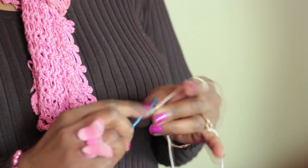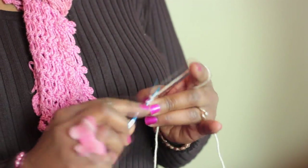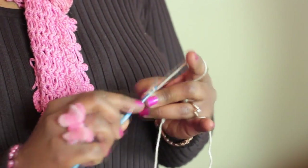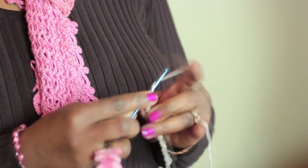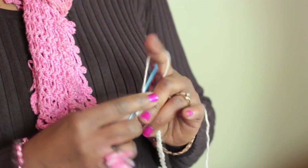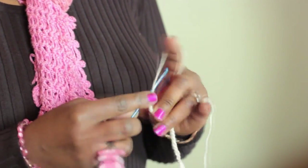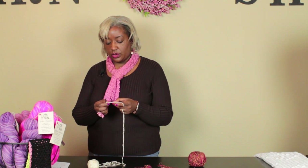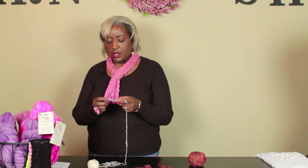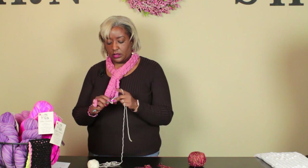So let's do those chains — one through twenty-six. Now at this point, we're going to skip the first nine chains and do a double crochet, because all the stitches are double crochet and chains, into the tenth one. So we count one through nine — that's the ninth one from the hook — and we're going to double crochet into the tenth. So here we are: double crochet.